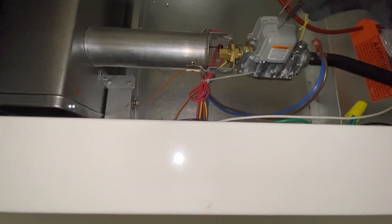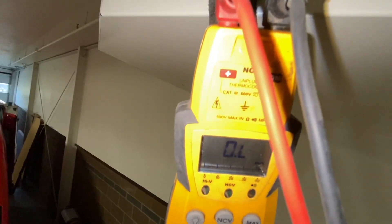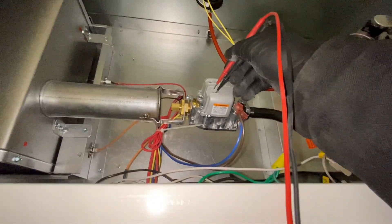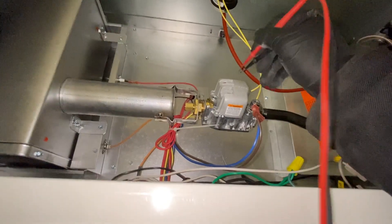We're going to ohm out the coil on the gas valve. Yeah, we got an open coil on this gas valve — that's why it's not opening. Looks like we have to change out the gas valve.